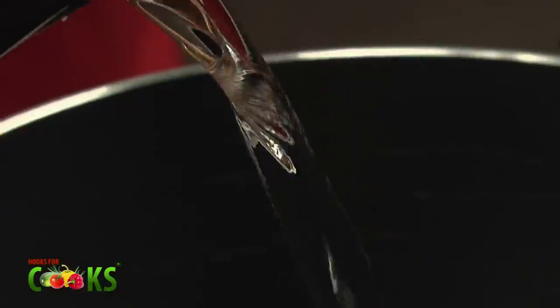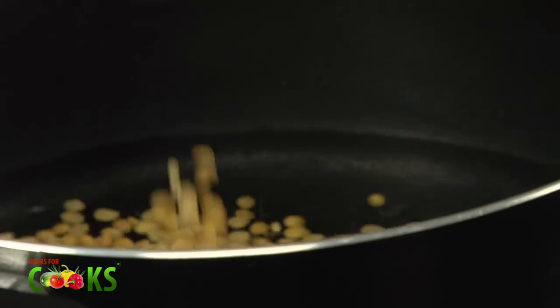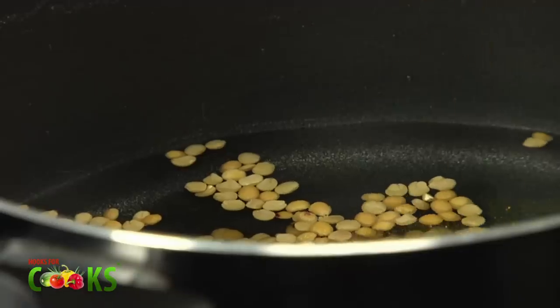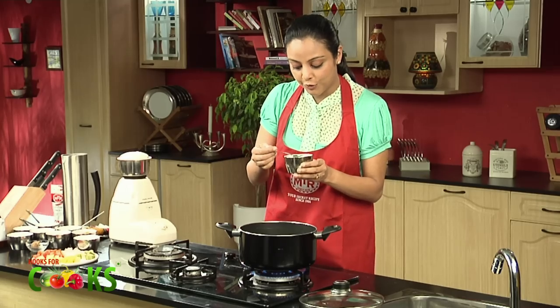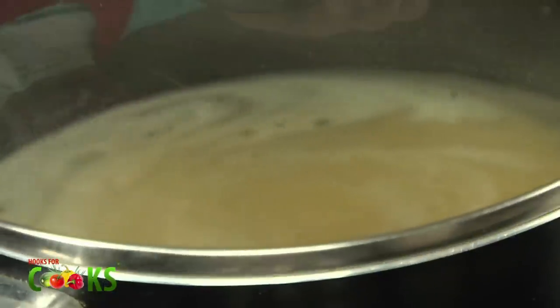I'll be cooking sambar today using the MTR Sambar Powder. The first thing we need to do is cook the Tuvar Dal. Take about 600ml of water, put it on high flame, put 45g of Tuvar Dal, about a pinch of turmeric and half a teaspoon of oil. Give it a stir. Bring it to a boil and cook it till it is nice and well cooked.